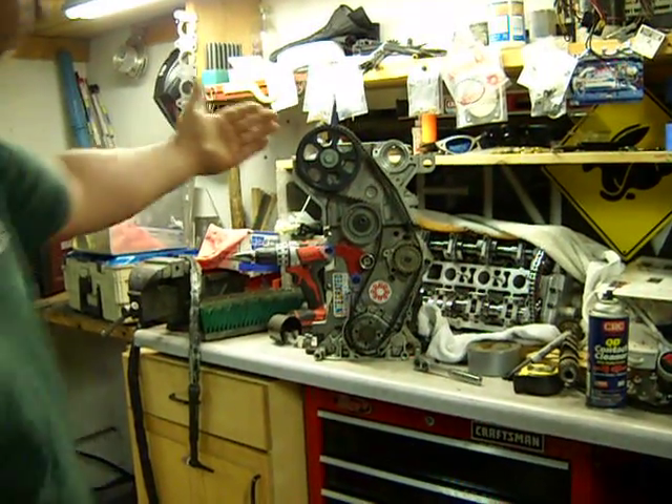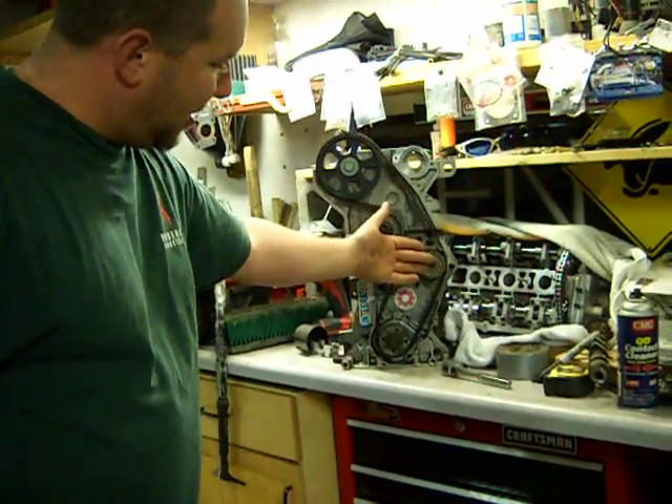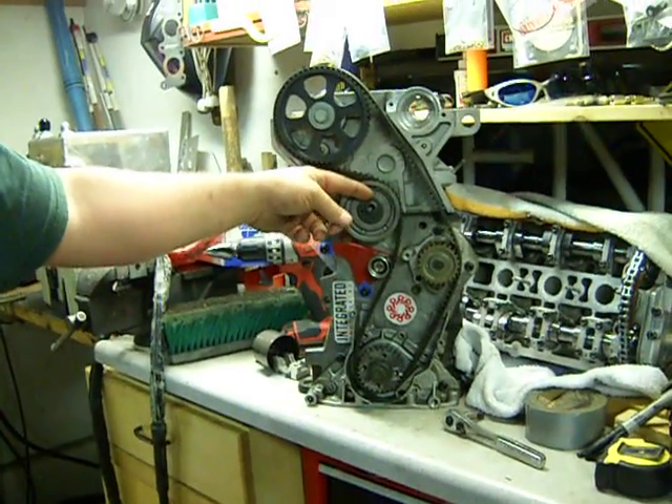There's your setup: cam pulley, water pump, crank pulley, integrated engineering tension replacement, 16-valve tensioner, manual.